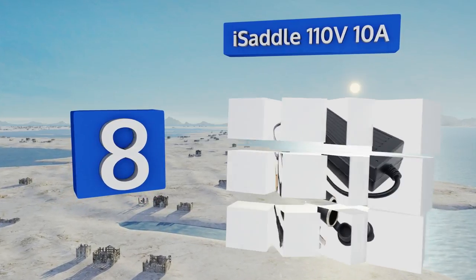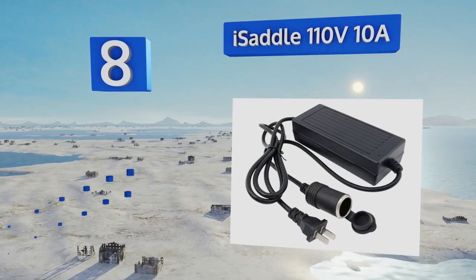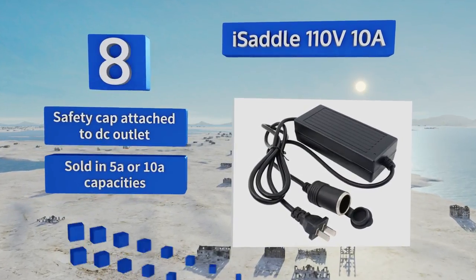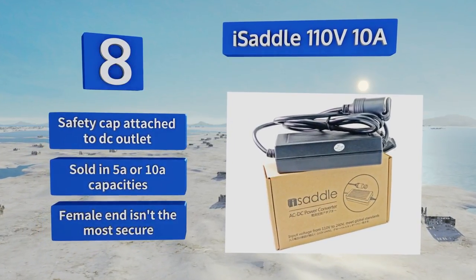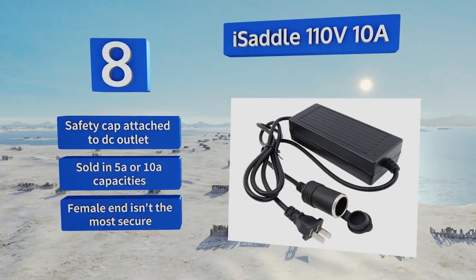Coming in at number eight on our list, the body of the Eye Saddle 110 volt 10 amp features a central metal rib as a heat sink that helps to keep the temperature down and make this a safe, reliable unit. Its cover is thick and durable, offering protection against damage from drops or bumps. It has a safety cap attached to the DC outlet and is sold in both 5 and 10 amp capacities.